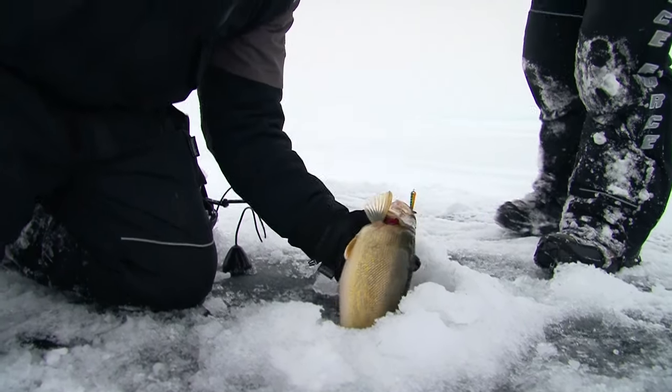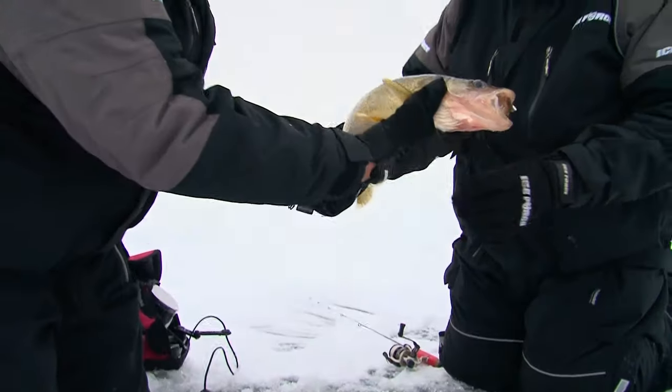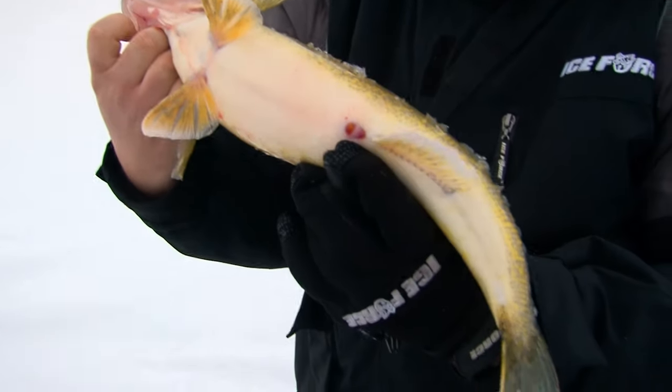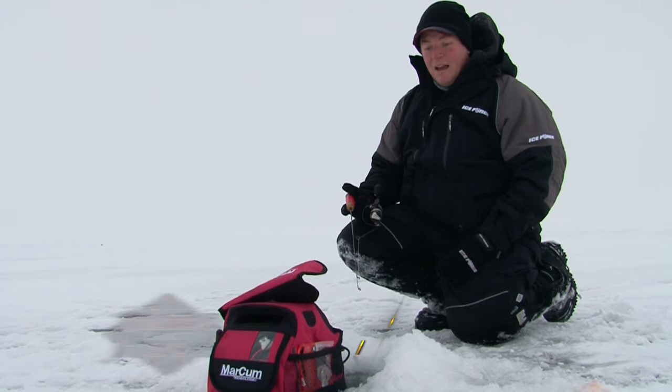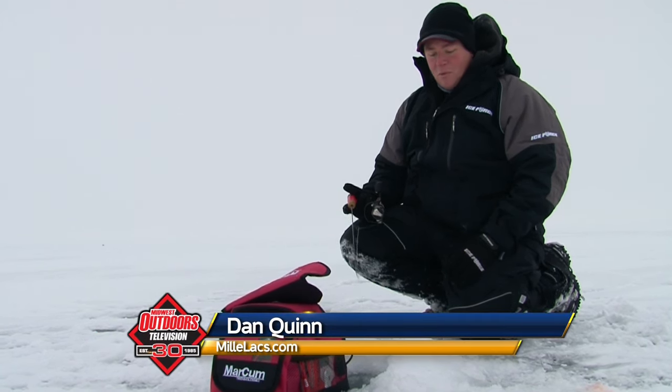Oh yeah! That's what we're looking for. As always, it's been very interesting experimenting with different lures, different profiles, colors, and actions. Today the tumbler spoon has been the best producer for us.